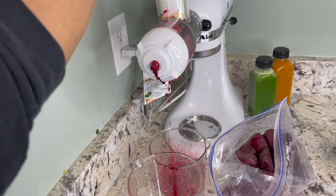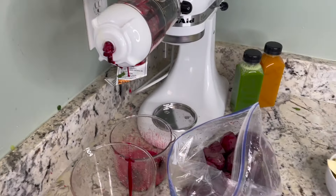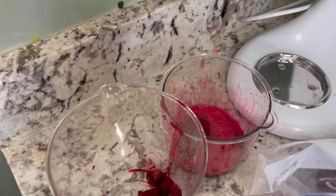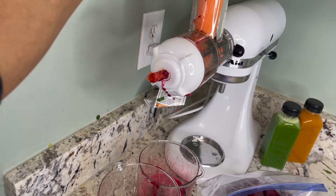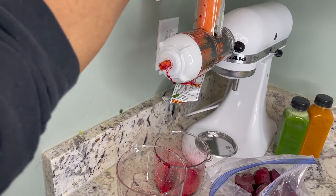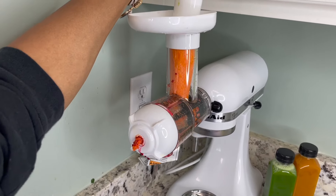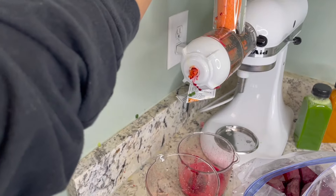I added the apple just for a little sweetness, but you honestly don't even need it because the beet and carrot juice is really, really good on its own. I was drinking it down so quickly — I had to remind myself to savor it since I'm only drinking juice. The beet one was my absolute favorite out of all of them.